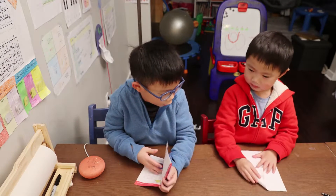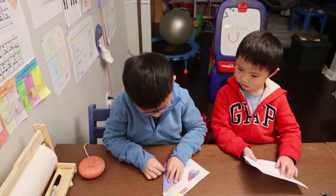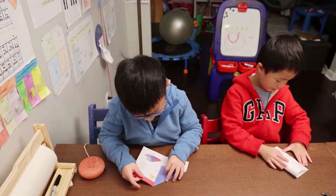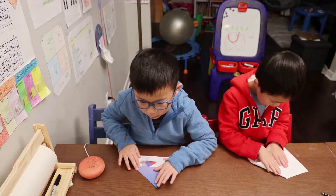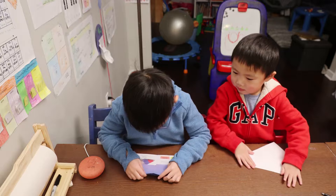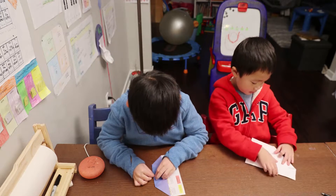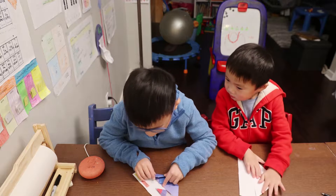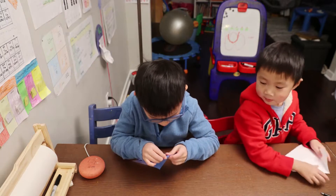We're going to fold the corners inward. And we're going to fold the top point to the middle. And then we're going to fold the top.